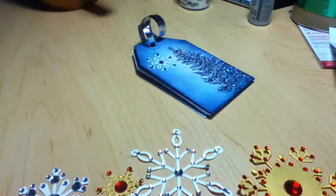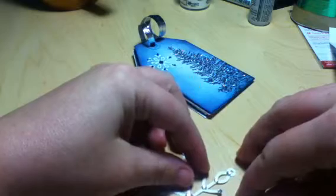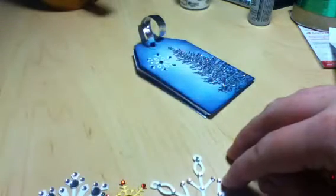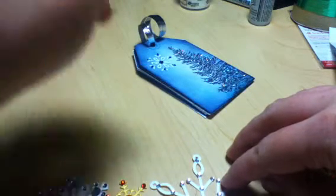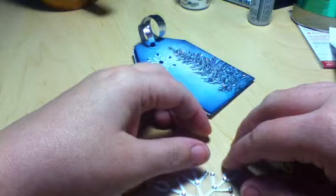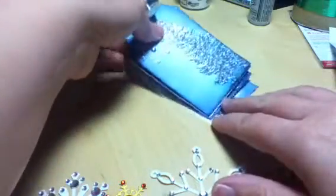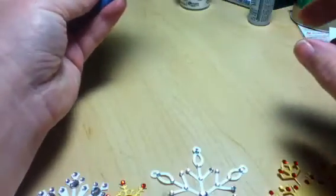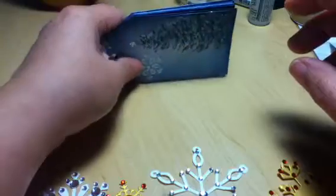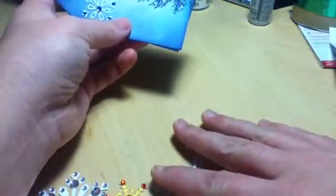Hi everybody! I'm just gonna share all of this stuff I was playing with today. I didn't really do anything but I've just had so much fun I decided to share. I've been extremely lazy - I was up very early with my daughter, got the other kids off to school, took a late shower around lunchtime, and after that just changed back into another pair of pajamas. That's just kind of the day I've had.